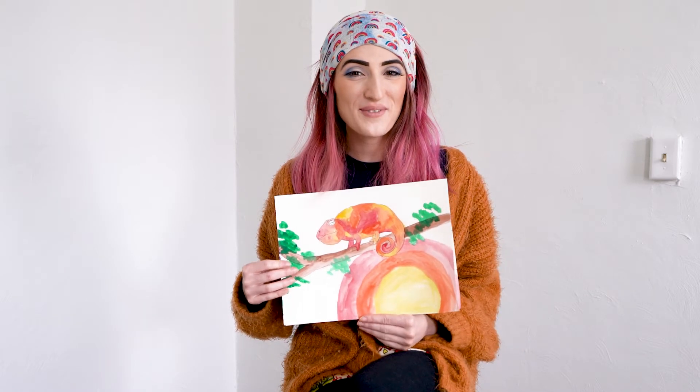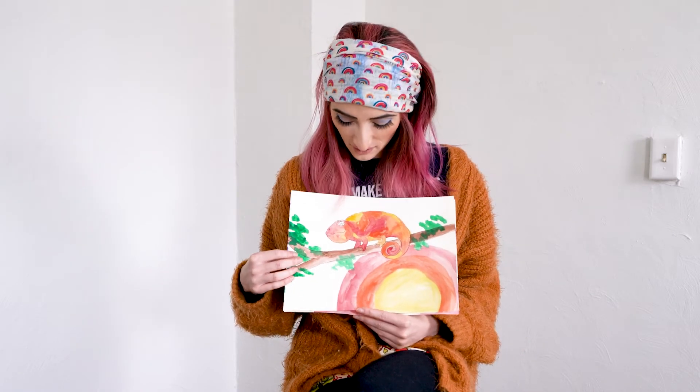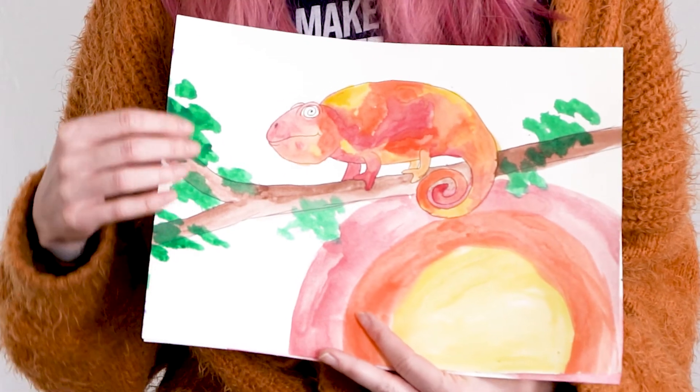Hi friends, we're going to do a friend project today that is all about chameleons. We're going to create a colorful chameleon.